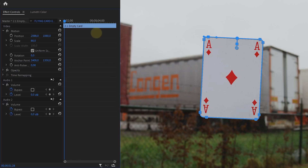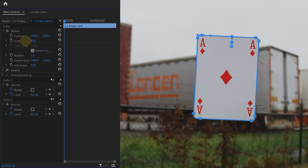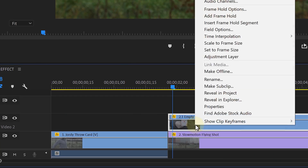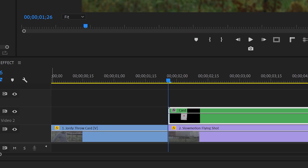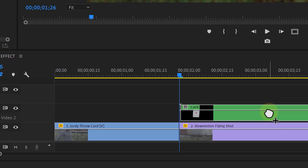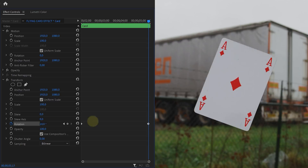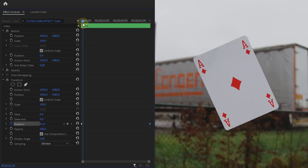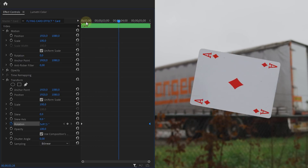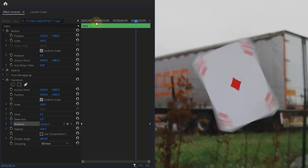Once done, use the Motion properties to align the card into the middle of your shot, and perhaps scale it up or down if needed. Now, to avoid issues with the animation, we're going to right-click on the clip and nest it, which will simply put it into a new sequence. On this nested sequence, add the Transform effect. In this effect, we're going to animate the rotation of the card from the beginning of the clip all the way till the end. Make sure that it rotates fast enough and that it seems in sync with the camera motion from the layer below. Finally, de-check to use Composition Shutter Angle, and set 180 degrees to introduce Motion Blur on your animation.